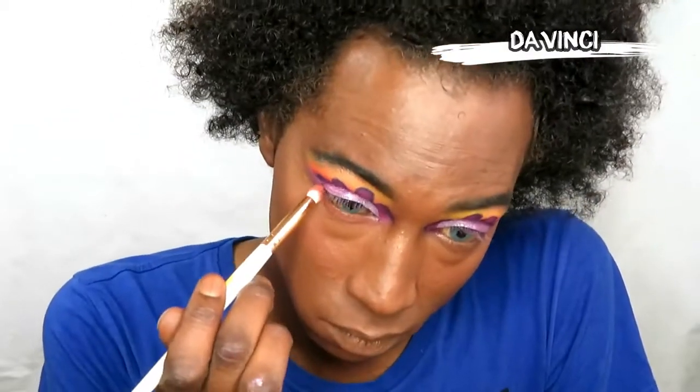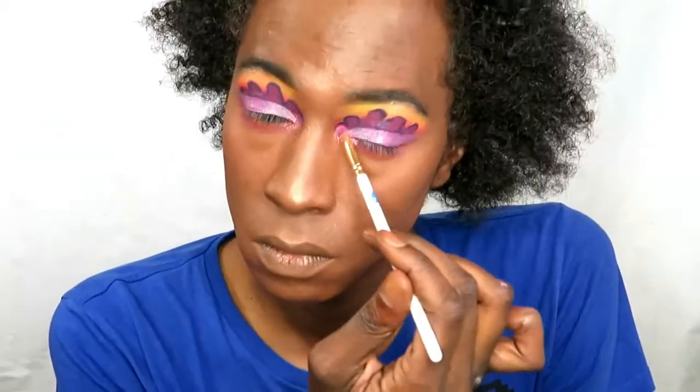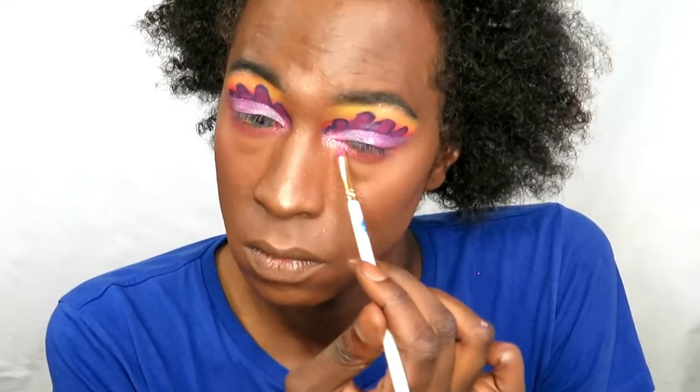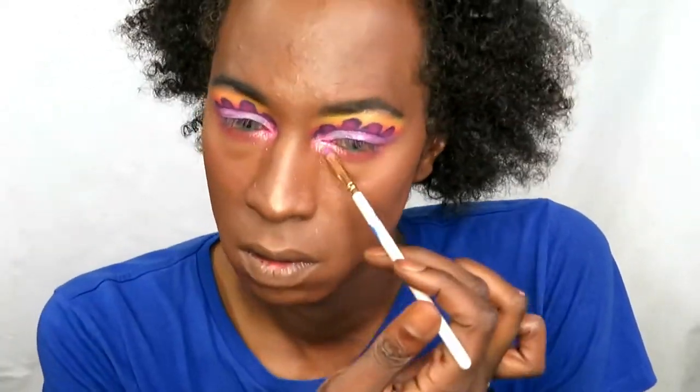Going in with Da Vinci for my lower lash line — my bottom lid — just because everything on top looked really bare underneath. I'm throwing on some color, but not too much.